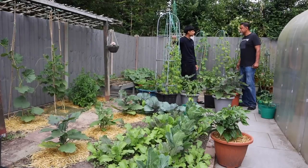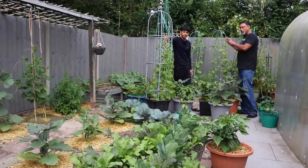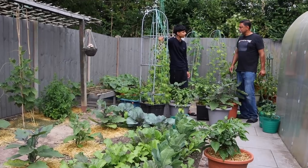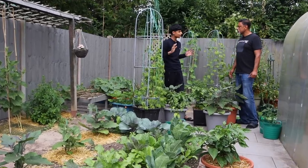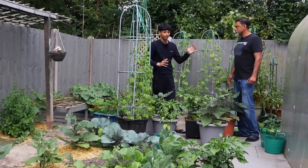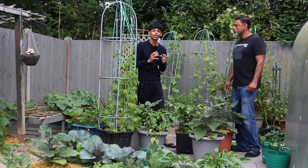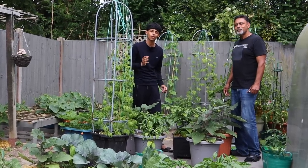Dad, where should we start the tour from? How about if we start the tour from the back end of the garden and work our way towards the front? In that case you could give everyone a tour of the main garden and I could give everyone a tour of the greenhouse. That sounds like a plan. Guys, make sure to stick around for the greenhouse tour because we have some great news to share with you.